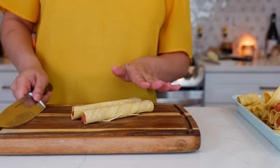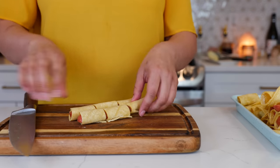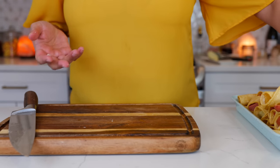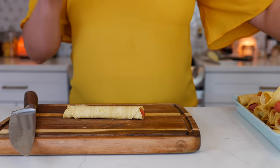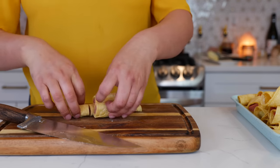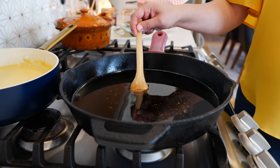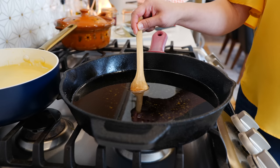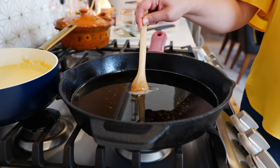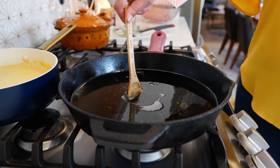Here's where the fun begins — cut your taquitos into three and set them to the side. They don't have to be beautiful; even if the tortillas are falling apart, this is a perfect recipe for that. With a wooden chopstick or wooden spoon, test your oil — once you see it bubbling you're ready to fry. If there's smoke coming out of your pan, slow your roll and wait for the temperature to cool before proceeding.